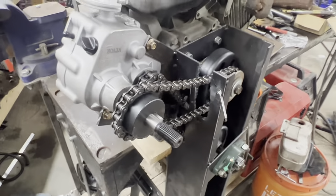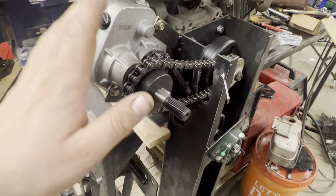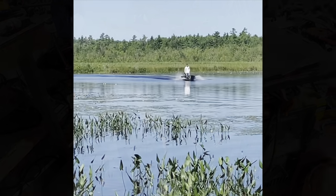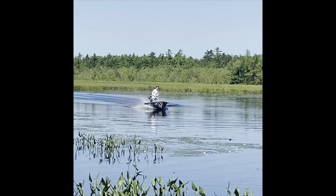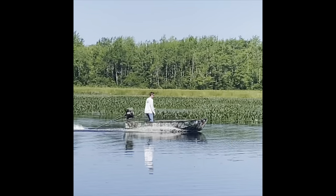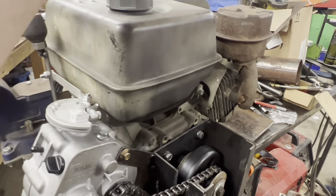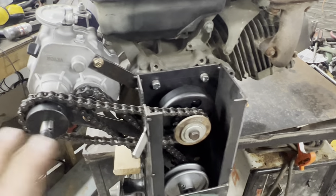My buddy that wanted me to build - or is having me build this for him - I built him a long tail mud motor originally. I'll put the video in here so you can see what it looked like. Basically, this is the engine off that old motor. It's an 8 horsepower Predator engine, so we already had that on hand. Everything else is not original to that mud motor.